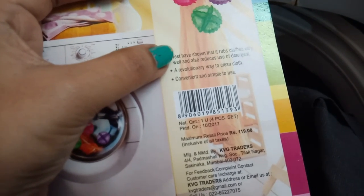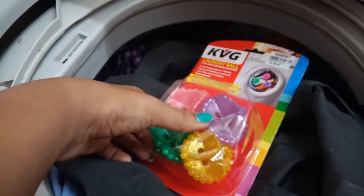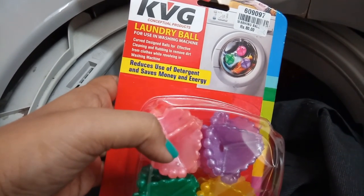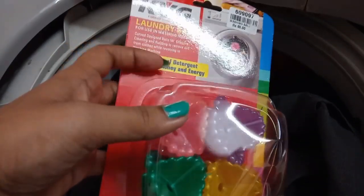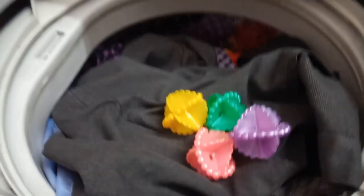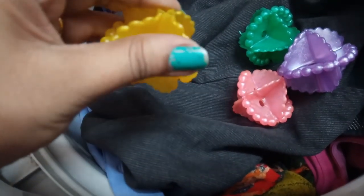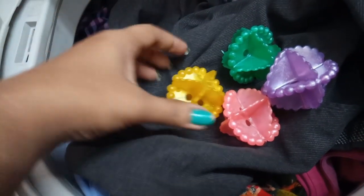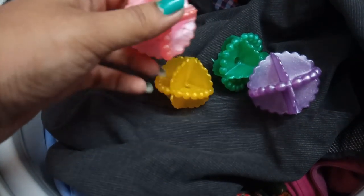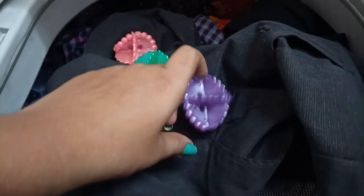When you are using the laundry balls, I am going to show you how to use them. There are 4 balls in this pack. You can use 4 balls for a standard load, or 5-6 balls for a larger load of 6.5L. You can use 5 balls in this case.